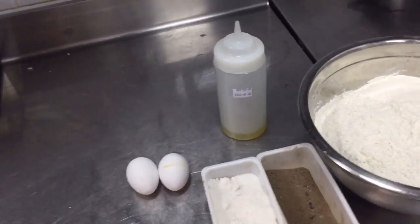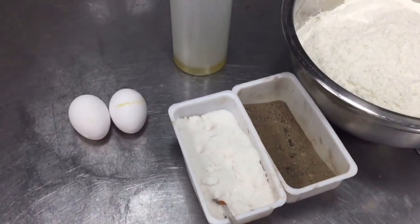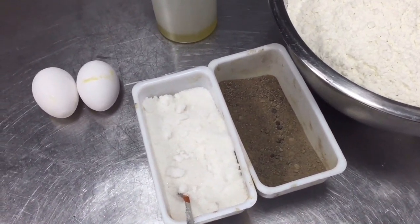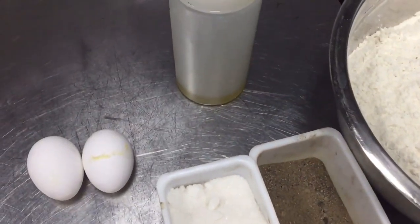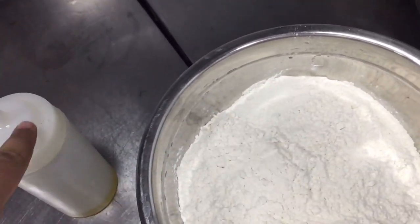Hi friend, if you want to make anda paratha at home, please see this video till the last. For anda paratha you need all these ingredients: plain flour, salt, pepper, two eggs, and this flour. First we have to make the dough with this salt, pepper, and oil.